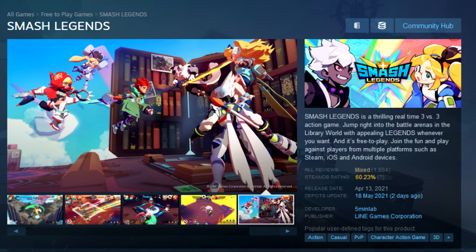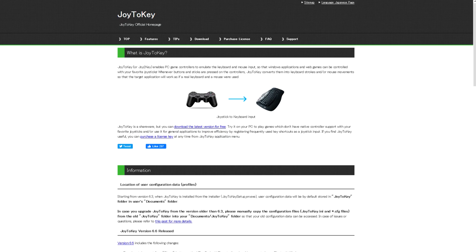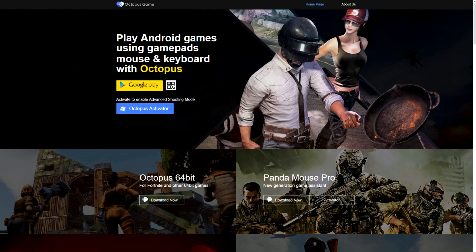Hey there, Jordan Llewell here to show you how I use GamePad for Smash Legends on both Steam and Android. We're going to be using two programs, DroidiKey and Octopus, for their respective platforms.